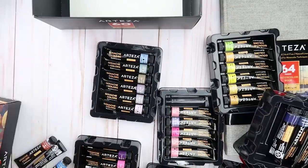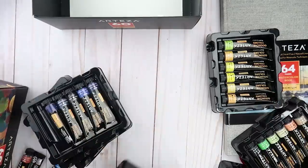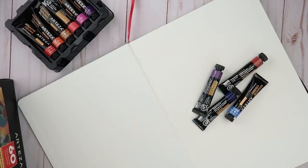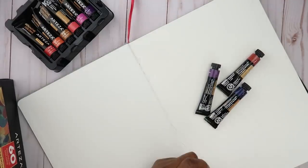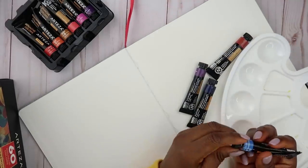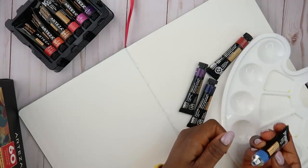I'll put these away right now. I'm going to be using their watercolor sketchbook. Let's go ahead and take a look at this. I have a little mixing palette here. Let's see what it looks like.